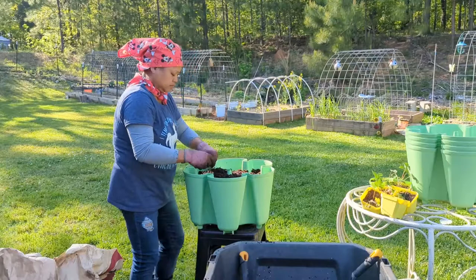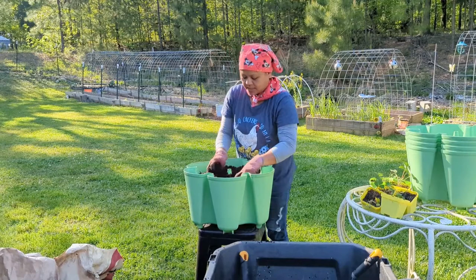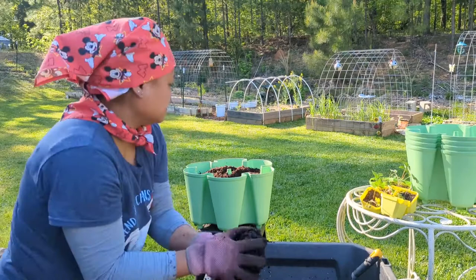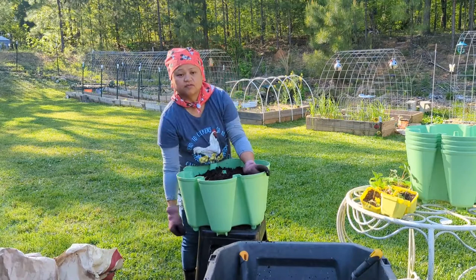Alright y'all, I put some homemade potting soil mix into this planner and I am going to put a little bit of the mushroom compost just to mix it up. Hopefully my container will not fall.